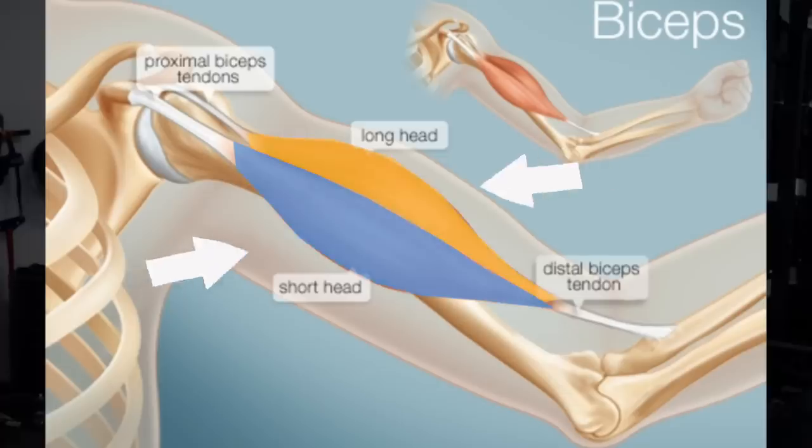So how do you determine how effective an exercise is? At the end of the day, lots of people have built amazing physiques training in very different ways, so the only way you'll be able to understand my choice is to first understand more of the anatomy of the biceps.